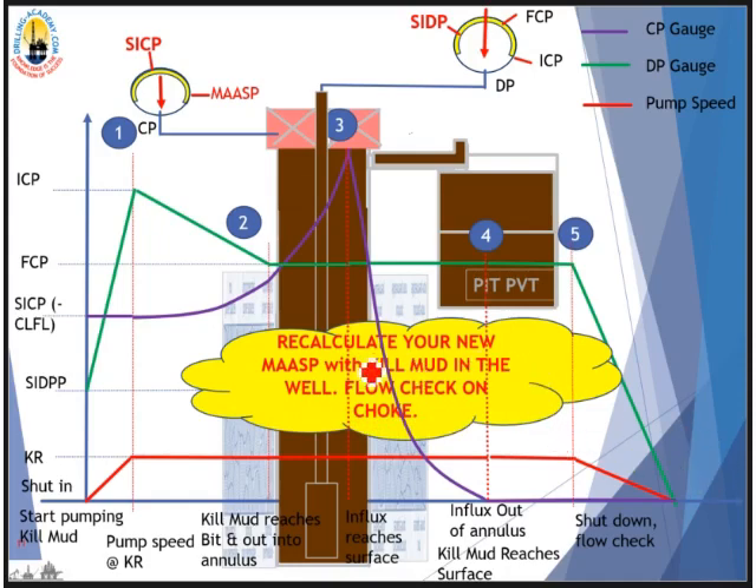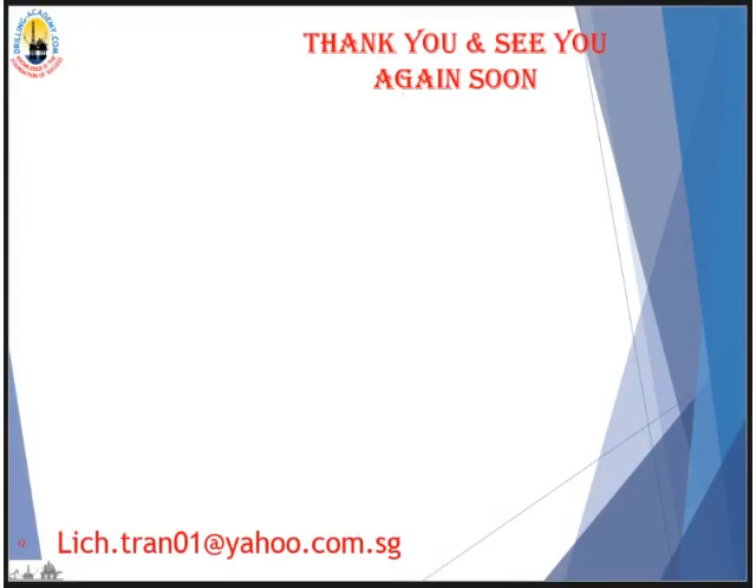After the Weight and Weight method is complete, recalculate your new mud weight with the kill mud in the well. Flush the kill line, standpipe, and surface lines. Perform a flow check — if everything is static, open up the well and you are ready for the next step of your operation. That's the basis and principle of the Weight and Weight well kill method. Questions? Drop a comment or email. See you in the next video on Weight and Weight method for subsea BOP.